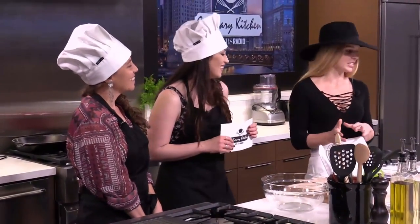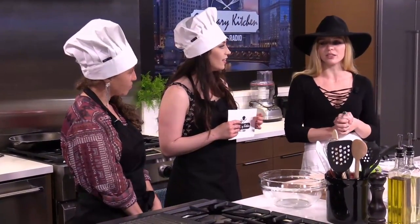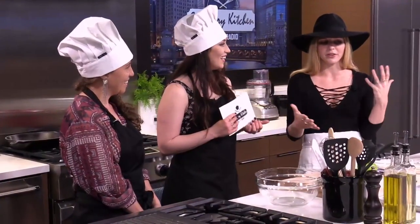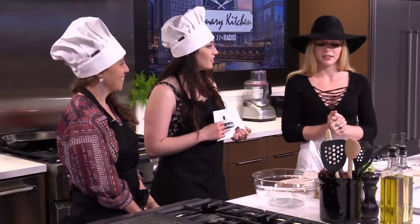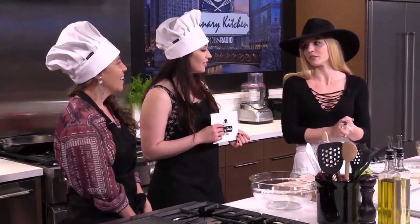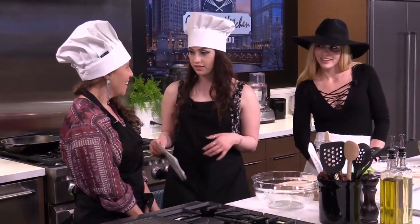As soon as one gets made, it's gone. I do recall one situation where I baked four at a time because we were all living together in a house, and it was like as soon as it was cooling on the counter it was no longer with us. So how do you start? What's the first step?